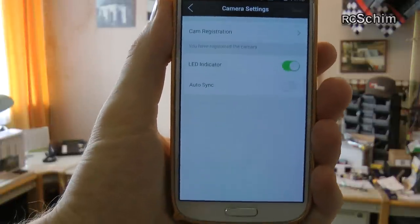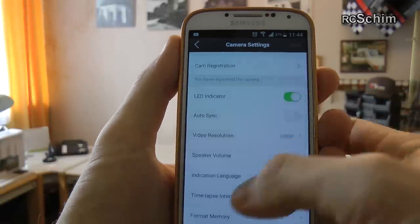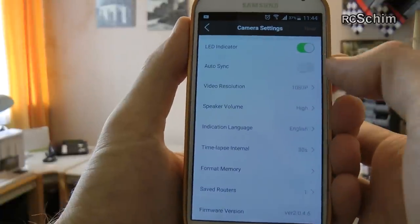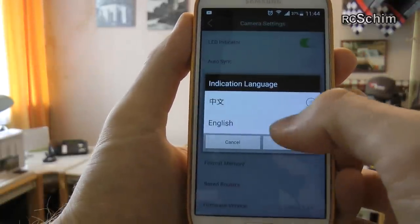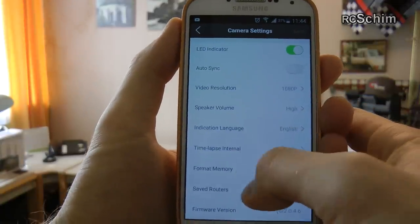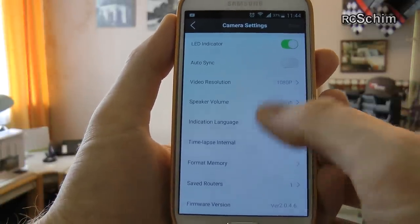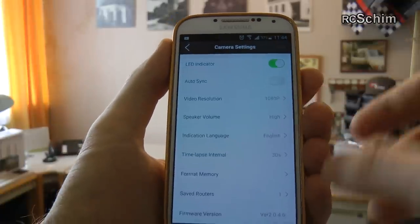The more important thing are the settings. You can turn off the LED indicators if you want to be more stealthy. Autosync is a community feature where you sync to their cloud storage. You can set video resolution — 720 or 1080. Speaker volume — I set this to high. Indication language can only be changed if you have the new firmware. Timelapse lets you set how many seconds between pictures. You can format your storage card and connect to your router for auto sync.